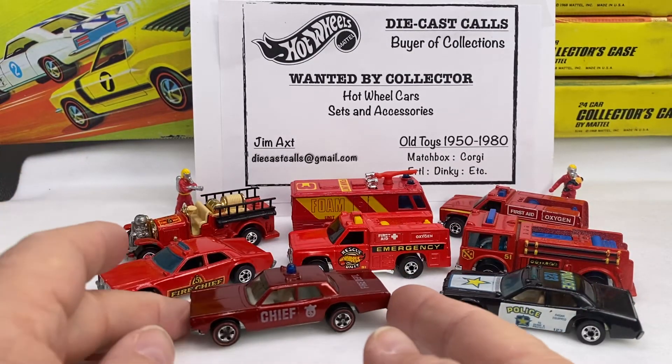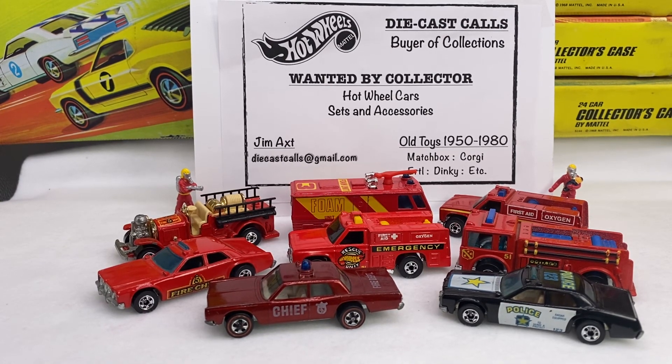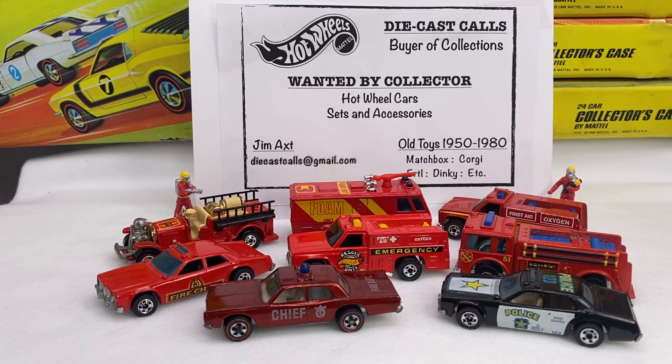So there you go — I just want to introduce you to those types of things. I'm always looking for collections; if you ever have anything you'd like to send me, contact me through diecastcalls@gmail.com. I love collecting and like to share these videos with you. I'll have some more coming up in a short time, but always having fun sharing this with you. Have a good one — bye everybody.